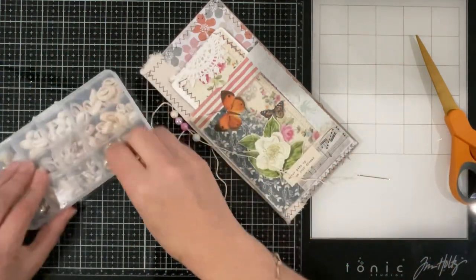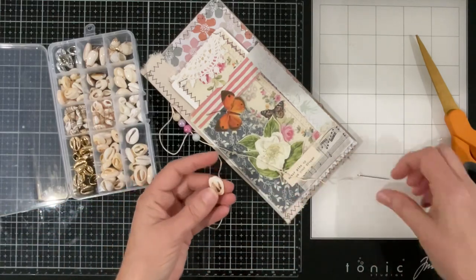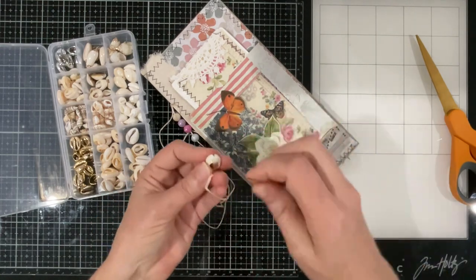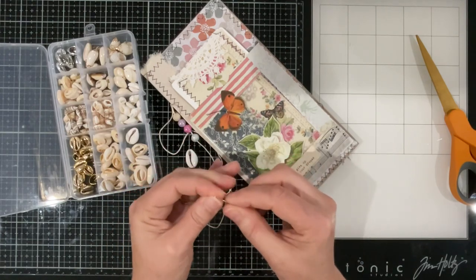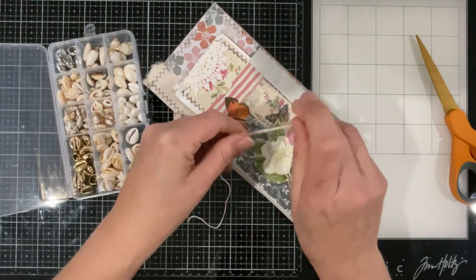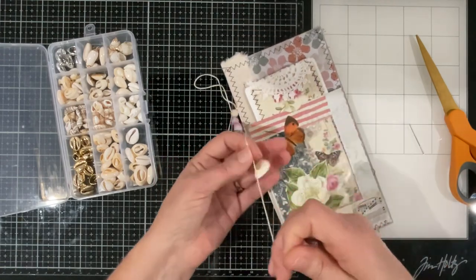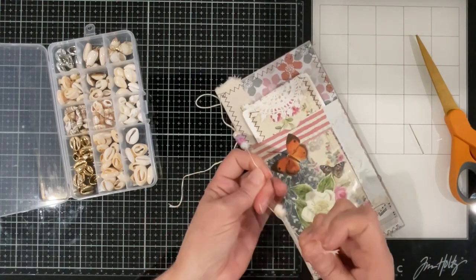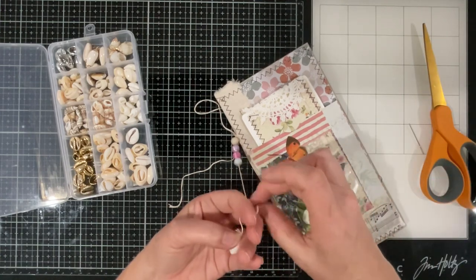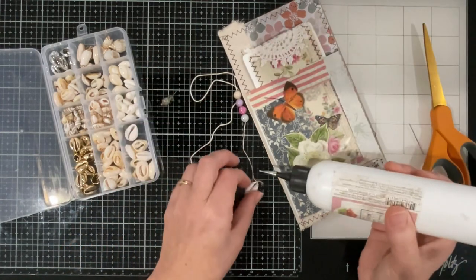There we go — can we use a shell? Of course we could! That'd be pretty. We can use that to knot off our piece. Now I'll just put a little dob of glue on those knots, including the one up here, just to help with strength.